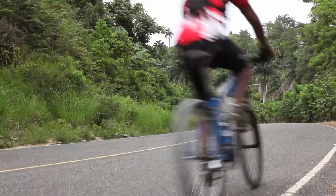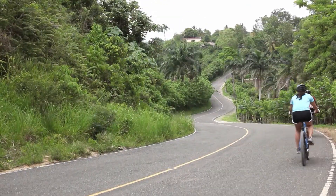School's out. No homework in sight. Who wants to go bike riding? Maybe at the beach. Heading out for some summertime fun, but need a hearty meal that won't bust your budget? Try this.